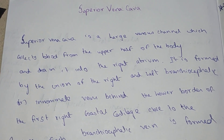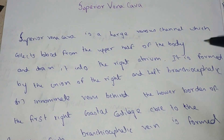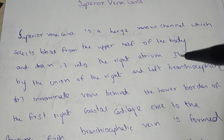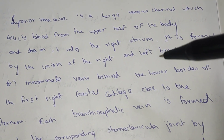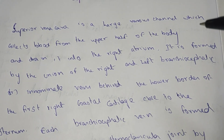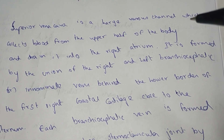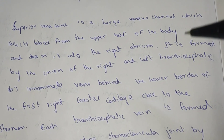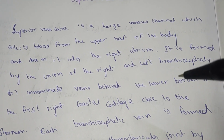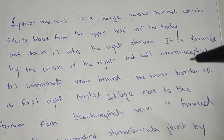Welcome to this video on the superior vena cava. The superior vena cava is a large venous channel which collects blood from the upper half of the body and drains into the right atrium. It is formed by the union of the right and left brachiocephalic (innominate) veins, behind the lower border of the first right costal cartilage, close to the sternum.